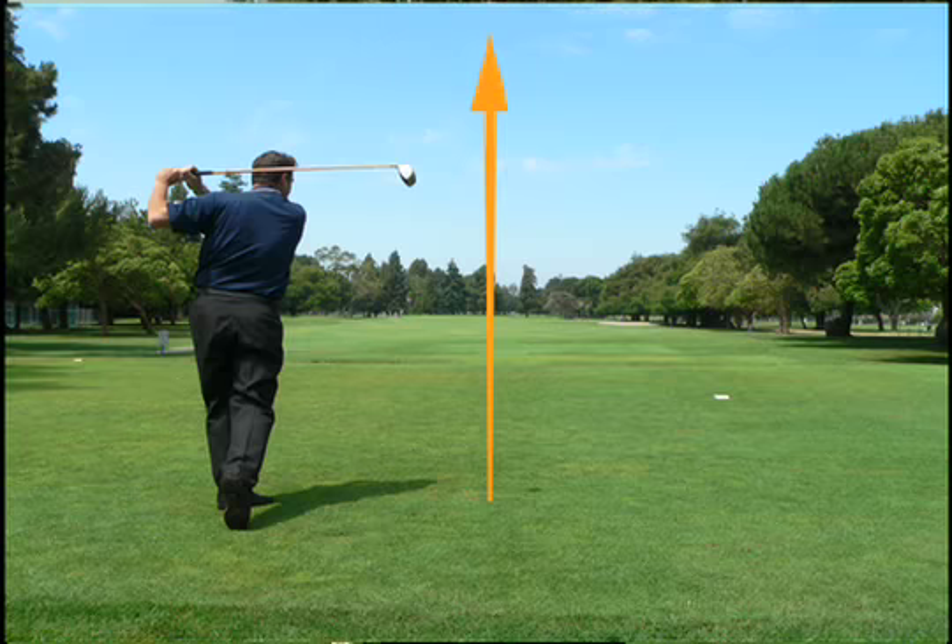But when we practice on the putting green and we miss shots — we miss the hole — we blame it on two things: speed and break. And we never develop a putting stroke that actually brings the club face back to square at address, because there is no ball flight.